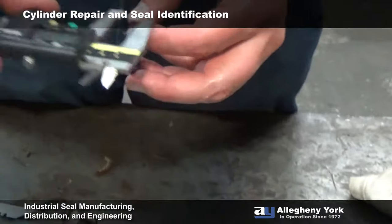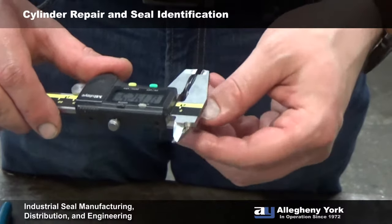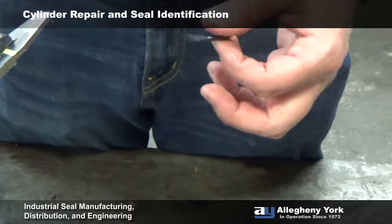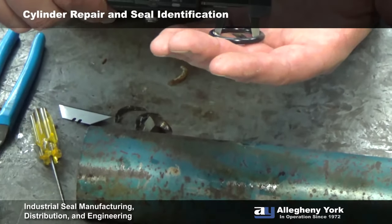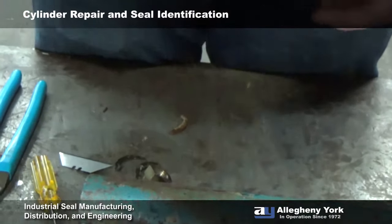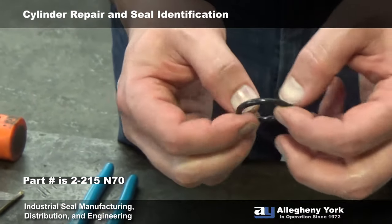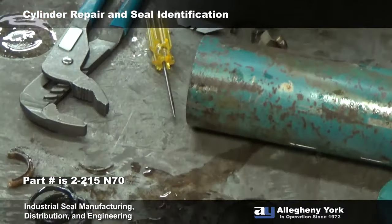Next we try to identify the O-ring size by measuring the height and cross section. This is going to be a nominal cross section of 139 thousandths, which a lot of people call an eighth-inch O-ring — that's a 2-200 series. We measure the O-ring by the inside diameter, which is right about 1.065 by that cross section, so this O-ring is going to be a 2-215 at 70 durometer.